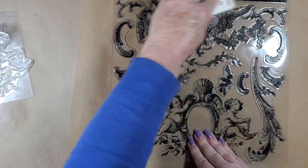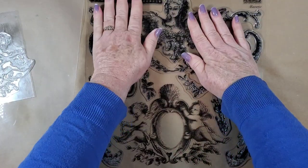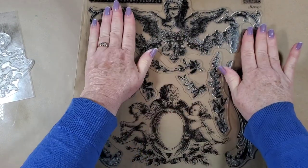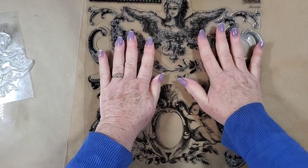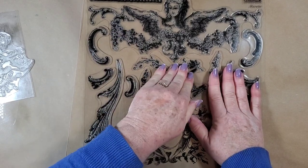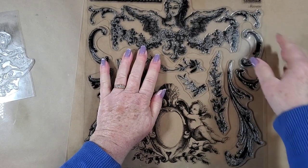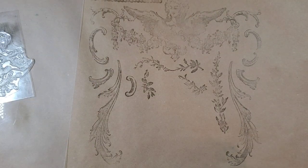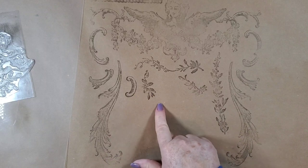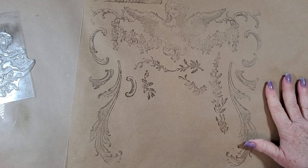I think I got all the bits and pieces. They let us play with this stamp and one of the other ones that just came out when we were at the retreat, and they are just so beautiful — just the detail. Look at that. I didn't get it as inked up as I would like to, but the detail on it is pretty nice. It's always fun to stamp it out on some craft paper just because the contrast is really kind of cool too.